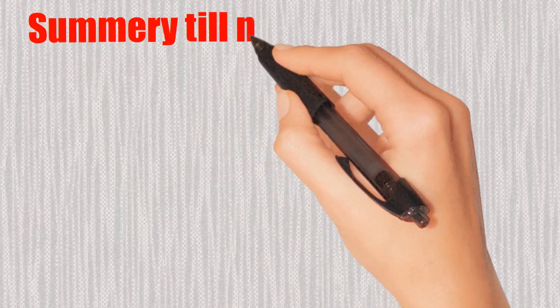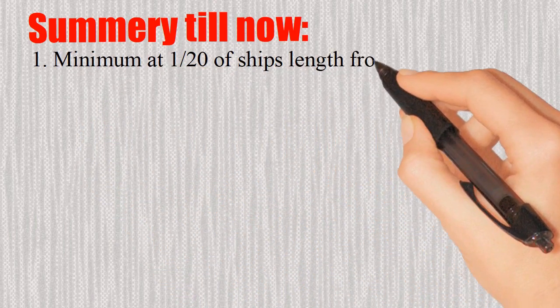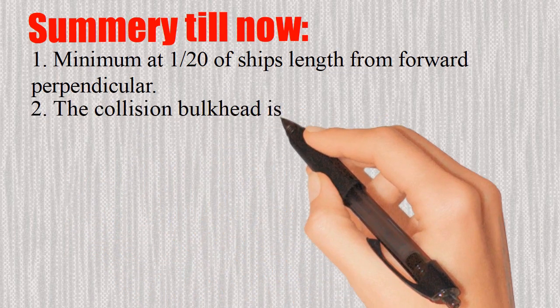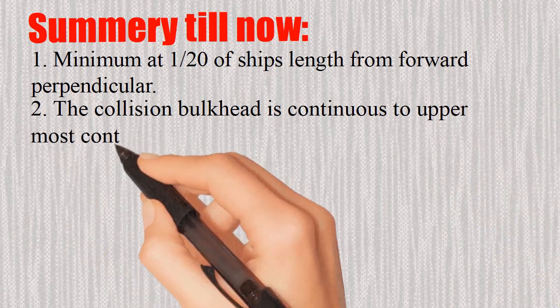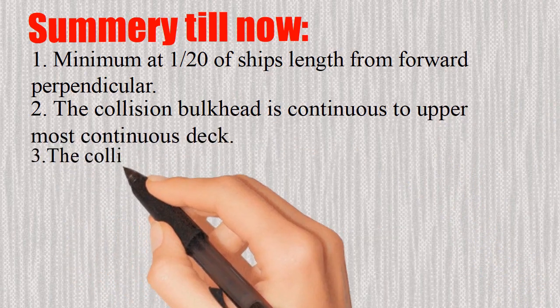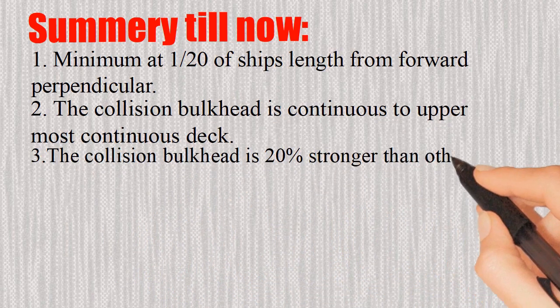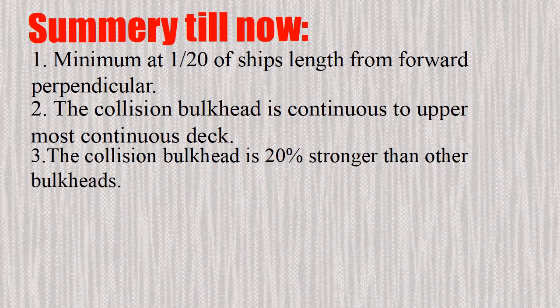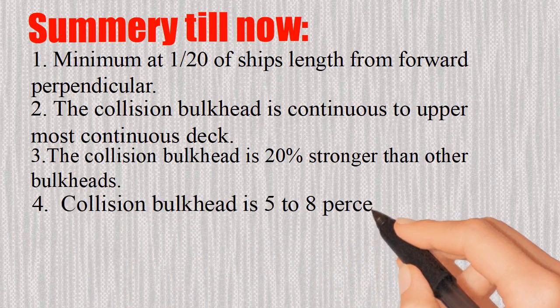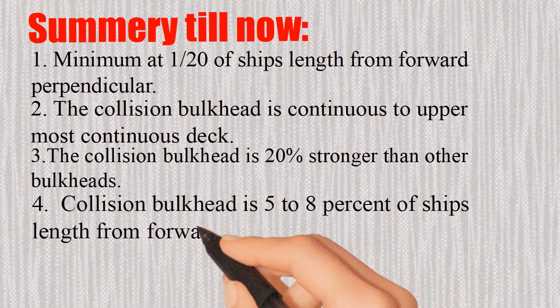Summary: 1. Minimum at one twentieth of the ship's length from the forward perpendicular. 2. The collision bulkhead is continuous to the uppermost continuous deck. 3. The collision bulkhead is 20% stronger than other bulkheads. 4. The collision bulkhead is 5 to 8% of the ship's length from forward.